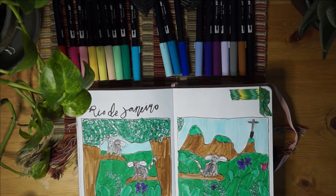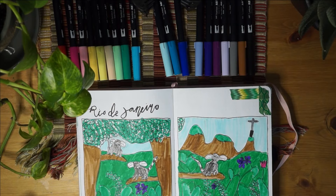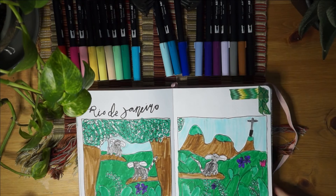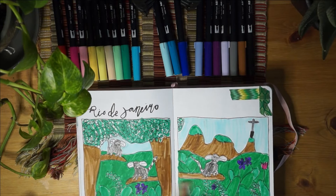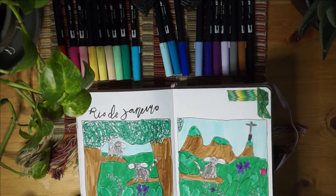This is August. I love this theme - it's a great one because I went to Rio de Janeiro, Brazil in 2018 and it was a super fun trip. I saw lots of monkeys there, so I decided to draw that for my birthday month.